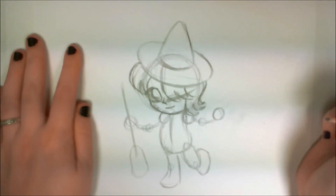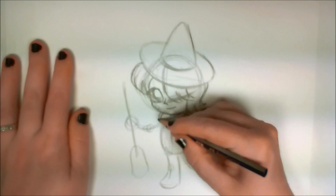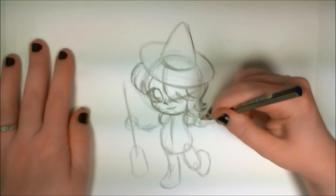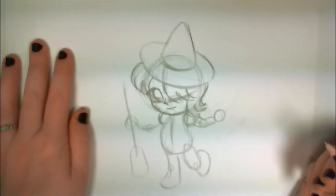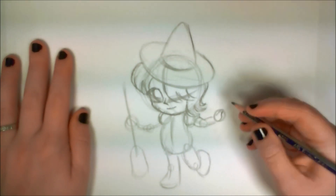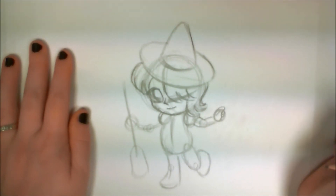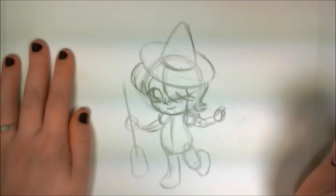Hair looks good, face looks good. So I'm going to start working on the rest of the body. Not much to work with on the shoulders since she's going to have poofy sleeves, so I'm going to extend and create the arms. And her hands and fingers are going to be very simple — I'm just going to give her kind of chubby fingers. And I'm not even going to give her five; I'm just giving her four fingers, because cartoon fingers are usually simplified and have less fingers than normal.